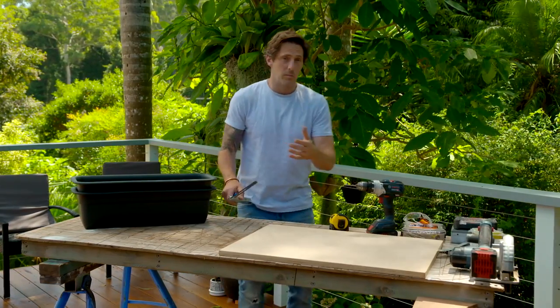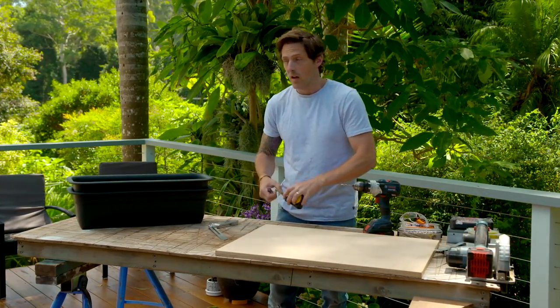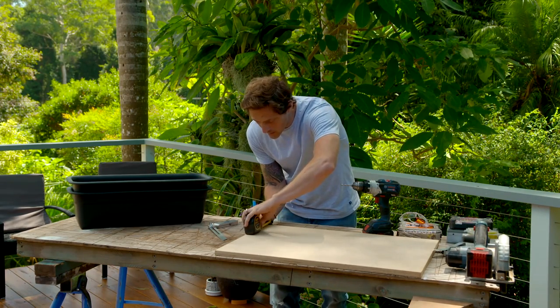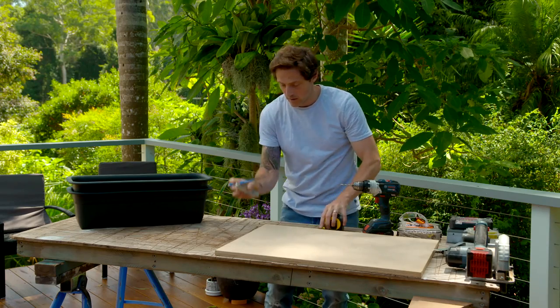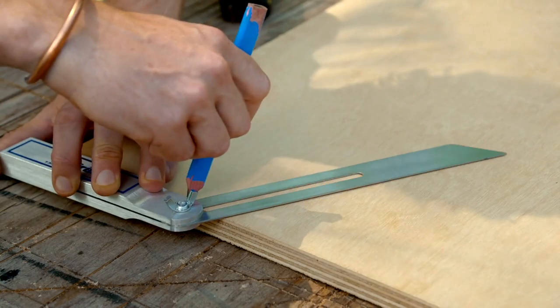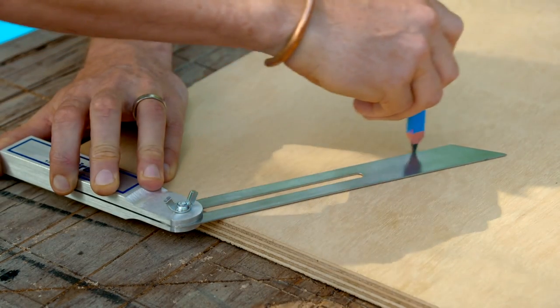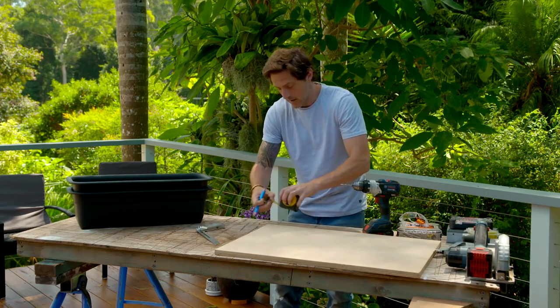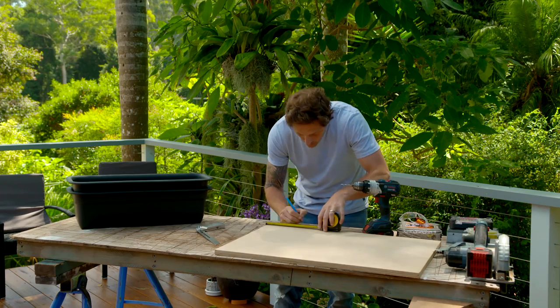The dimensions of your window box really depend on the window you've got. Ours is 110mm, so I just mark that up on the side and then use the angle along here. Take it up to the mark. Then I'll measure in the depth, which was 160.